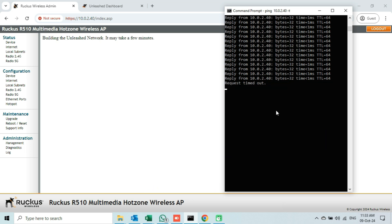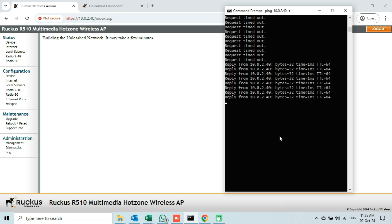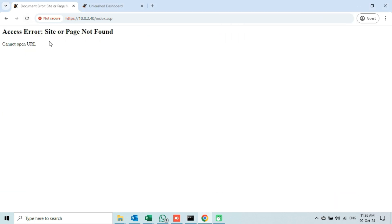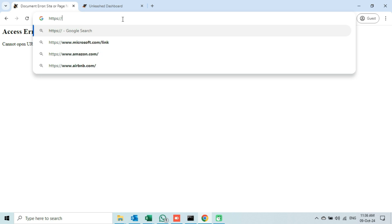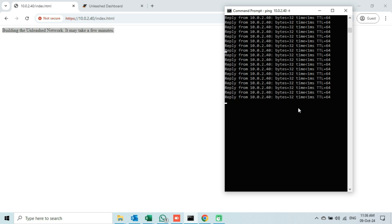We will see that the communication has been stopped for the second time. Again we will wait until the communication starts. We will wait for a moment to auto-refresh the web interface. If I click the refresh button to manually refresh the page, the error message appears saying the site or page is not found. If I type the full address manually, we see the same message again. It means building an Unleashed Network is currently in progress. The communication has been stopped for the third time, so we will wait until the AP starts responding.